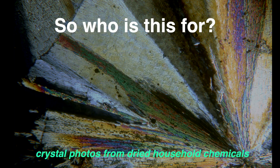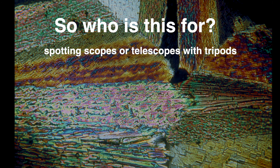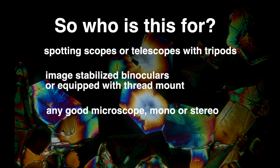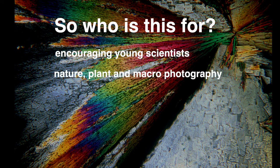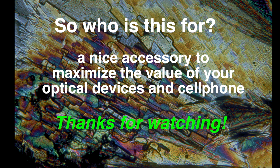So who needs one of these? They're not much money. If you're into bird watching with a spotting scope or astronomy with telescopes and a tripod, this is a great basic accessory. If you have binoculars — preferably image stabilized or with a tripod screw mount — they're also good, not handheld. Any good microscope, binocular or stereo — not a cheap little kids one; spend the money on a nice secondhand one — is great for encouraging young scientists, capturing the world around them in a detailed macro way. For nature, gardening, macro photography, or collecting fabric, stamps, and coins, it's a cheap little accessory that really does open up a nice world of the small and uses your cell phone. Thanks for watching, please click like.